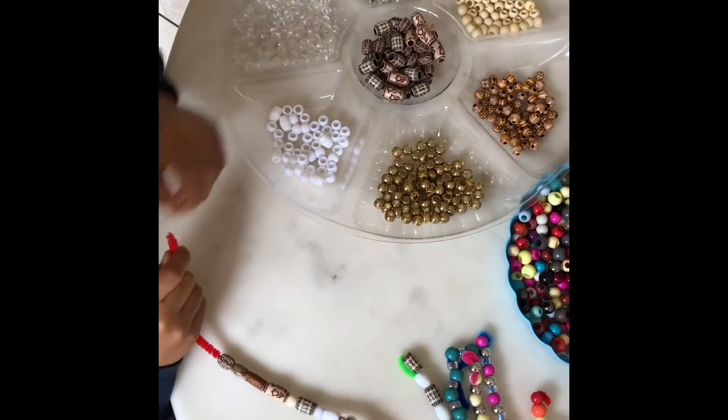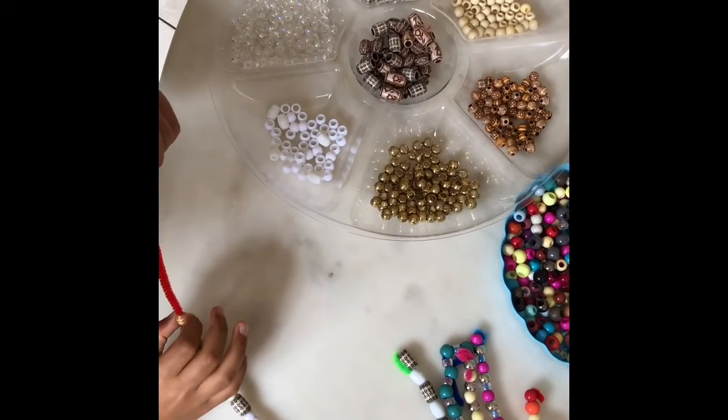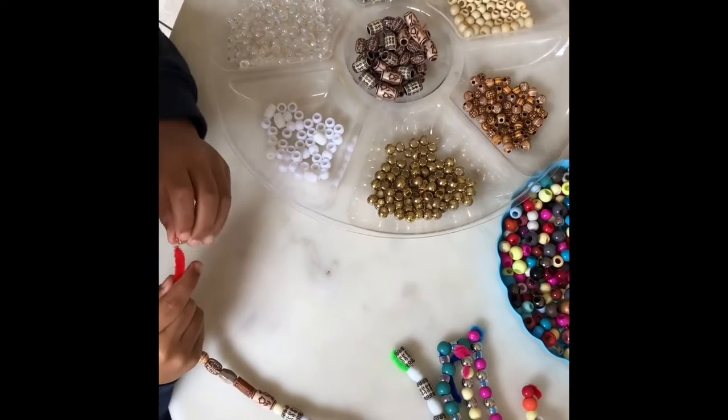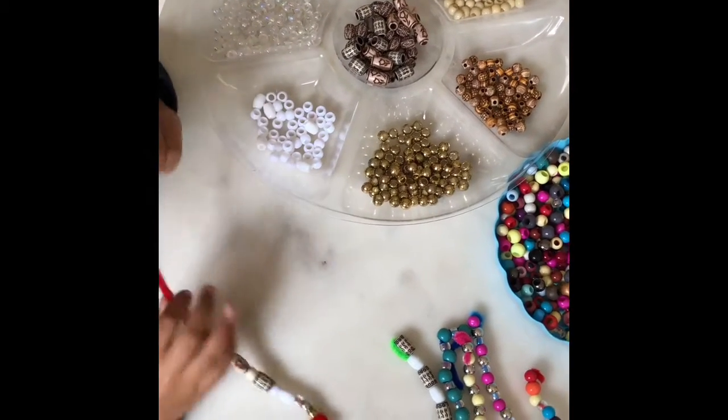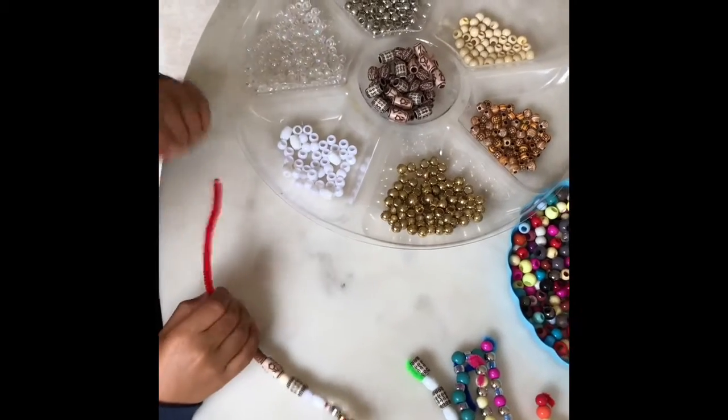Now this one is next. No, that one's a bit lighter. I'm just going to pick any beads now, even if I've picked that colour another time.